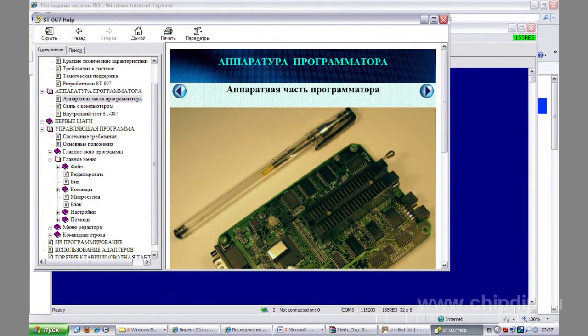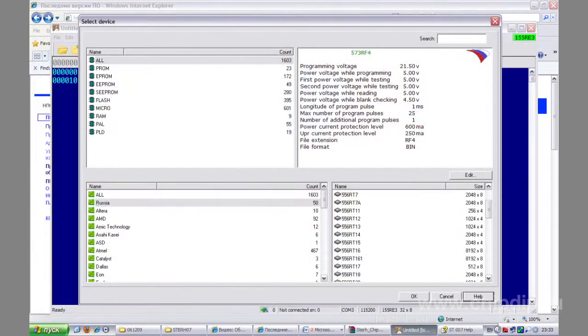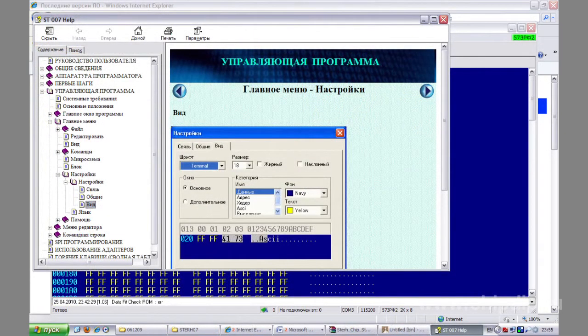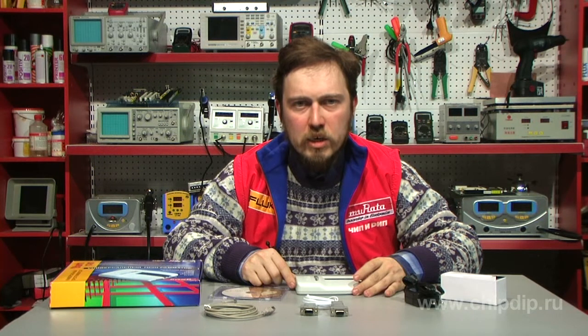The software supports a number of input formats including BIN, HEX, and JEDEC, and incorporates full-screen editors for HEX and SCIA. As far as PLD is concerned, the software offers either a special purpose GDAC editor or structural matrix editors for each PLD file.